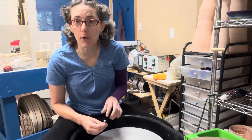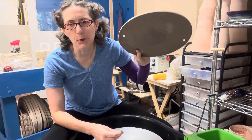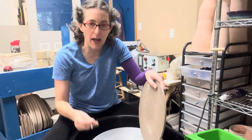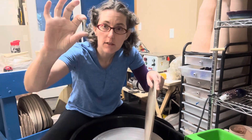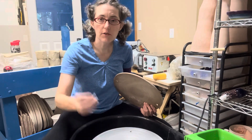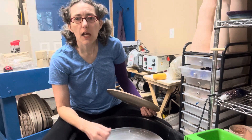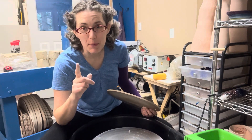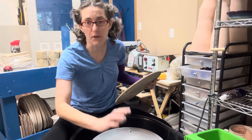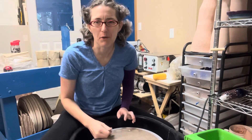As I'm getting my wheel set up, I have a bat — I'm working at home today, so this is a wooden bat of some sort. At school we have plastic bats and bats with a laminate coating. Any kind of bat you have, you're going to use with bat pins. These little bat pins sometimes have a wing nut on the bottom; they go into the holes in your wheel. Never throw with the bat pins on without a bat — you'll hurt your hand. You can put a wing nut on the bottom of the bat pin so they don't come up.